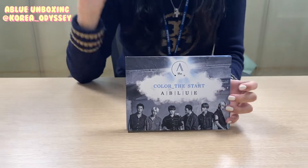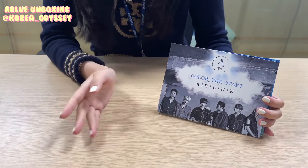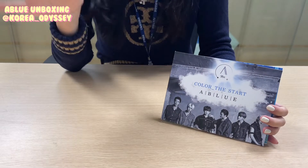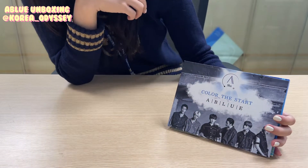Hey everyone, we're back with another unboxing. Today we're gonna unbox this new rookie boy group named A.Blue, who just made their debut yesterday. And their first album name is Color The Start.